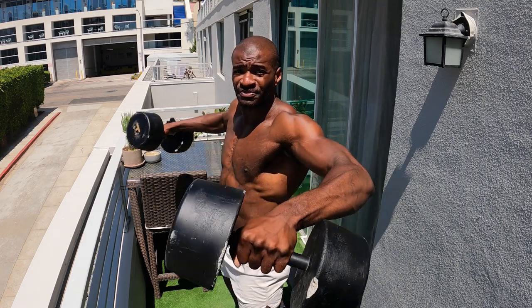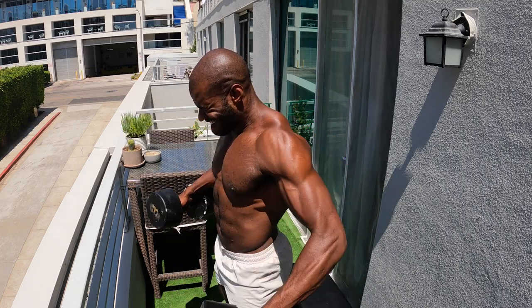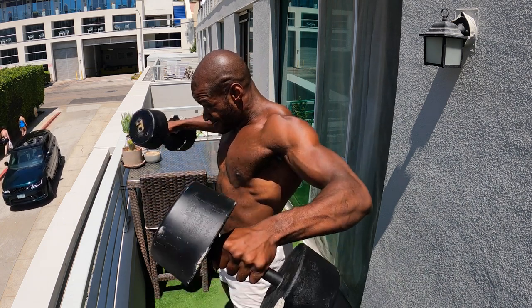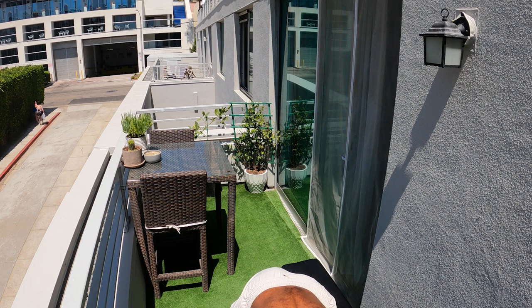Drive the elbows straight up, keep your head up and those shoulders pinned back. All right, going into those reverse flies. I'm gonna try to back up so you can see it.